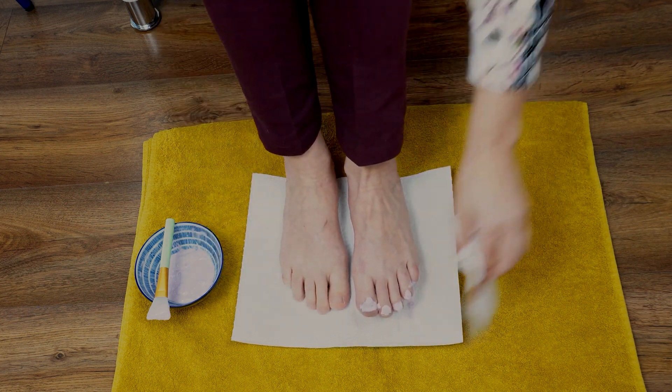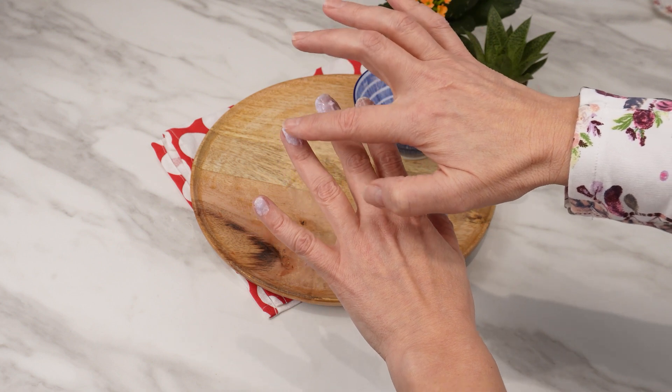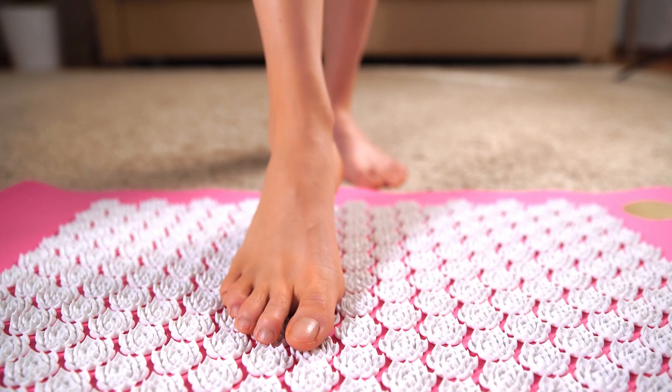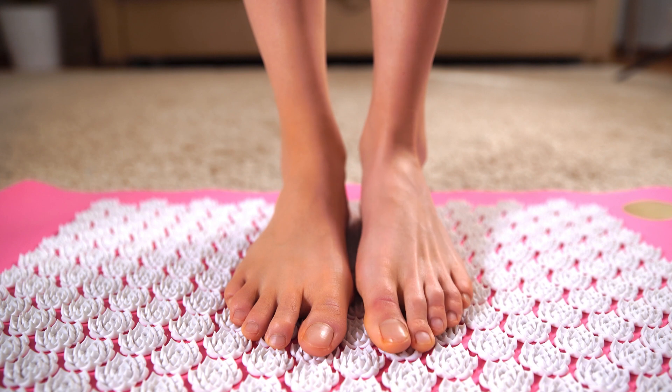Perform such treatments regularly and repeat them after a few days' break. Your nails will become stronger and won't break easily. Stains, discoloration, and signs of fungal infection will disappear. This is one of those methods that are not expensive, but effective.